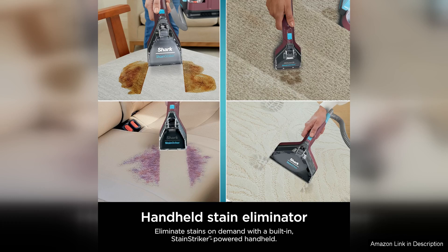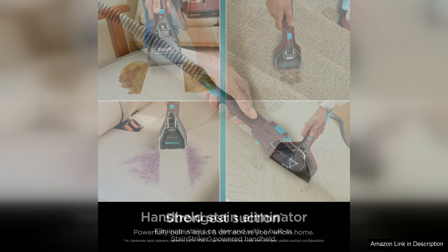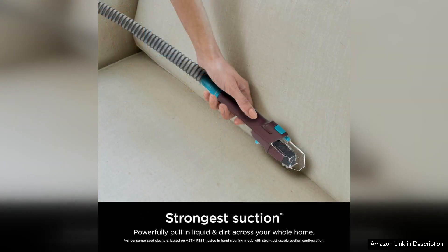One of the standout features of the Stain Striker is its powerful stain and odor elimination capabilities. The dual-action brush roll effectively lifts and removes stains, while the odor elimination technology gets rid of any lingering smells, leaving your carpets and upholstery looking and smelling fresh and clean.